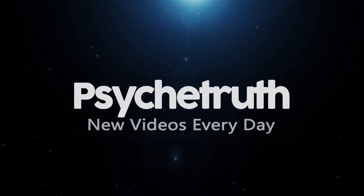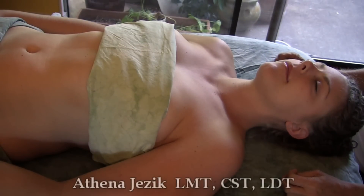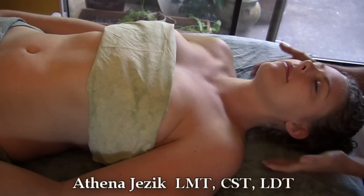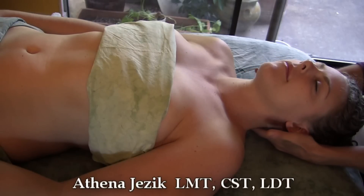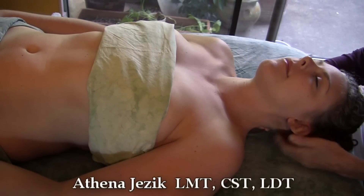Hello, I'm Athena Jezik out of Austin, Texas — massage therapist, cranial sacral therapist, and lymphatic drainage therapist. Today we're going to do a little demonstration of what I do for the neck.